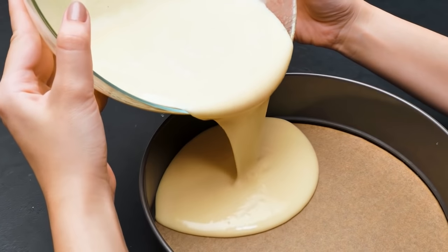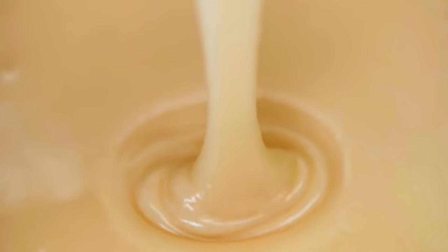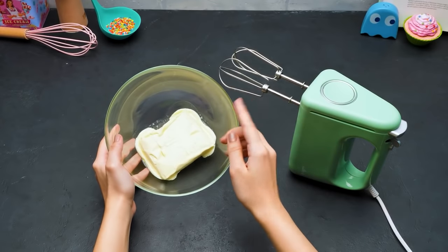Now it's time to pour the batter into it! The oven is preheated to 200 degrees Celsius! I want to be part of the cake! Sam, stop joking! It's time to bake! Our sponge cake will be ready in about 17 minutes!